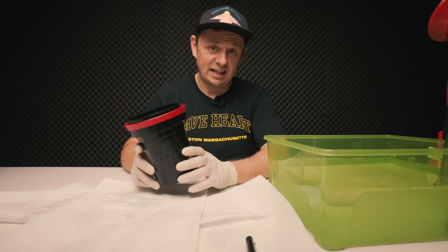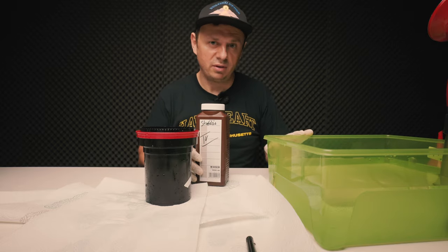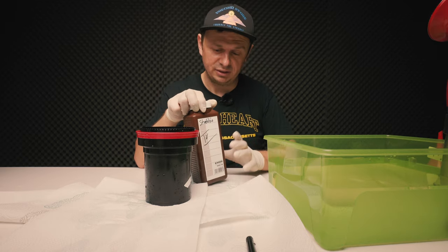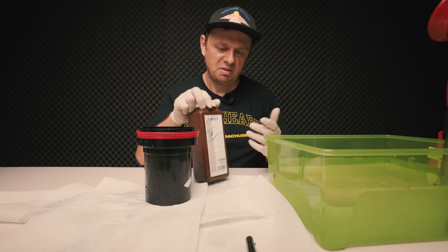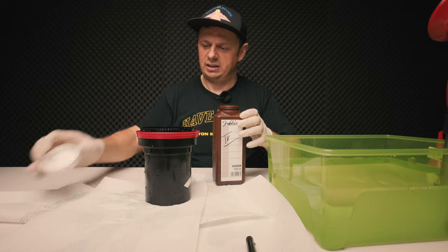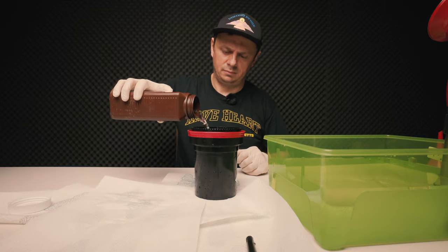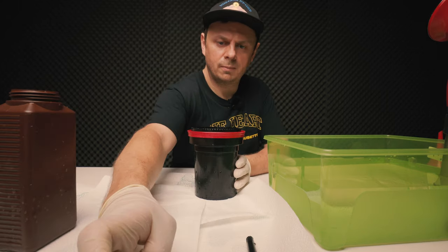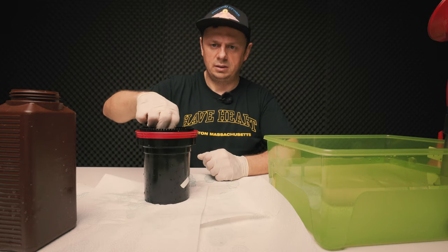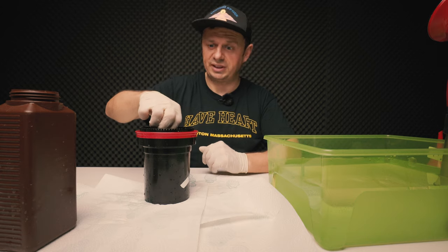On to the last step — the stabilizer. The stabilizer wasn't in the water bath because it should be around 20 to 25 degrees Celsius, which is pretty much room temperature, so I don't need to warm it up. It needs to be in the tank for one minute and I'm going to rotate the whole time.